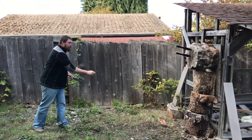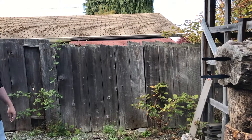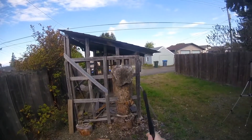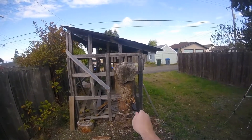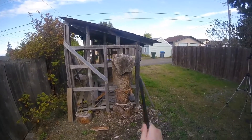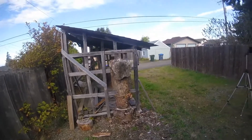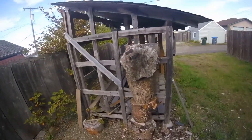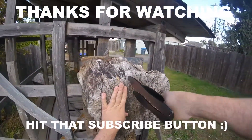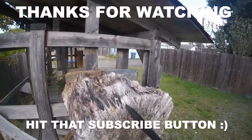We'll see you later. We'll see you next time.